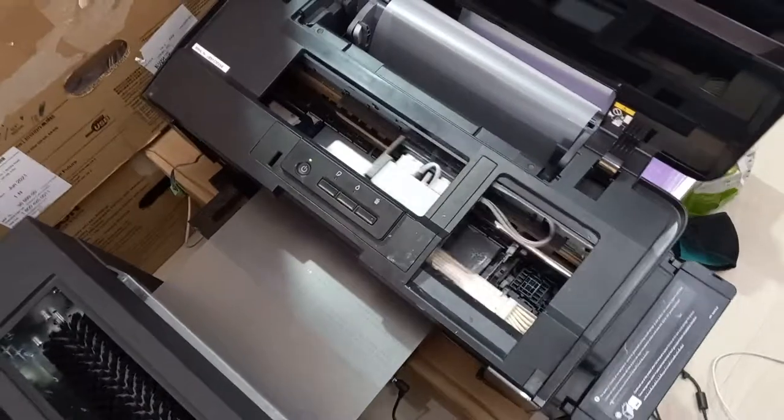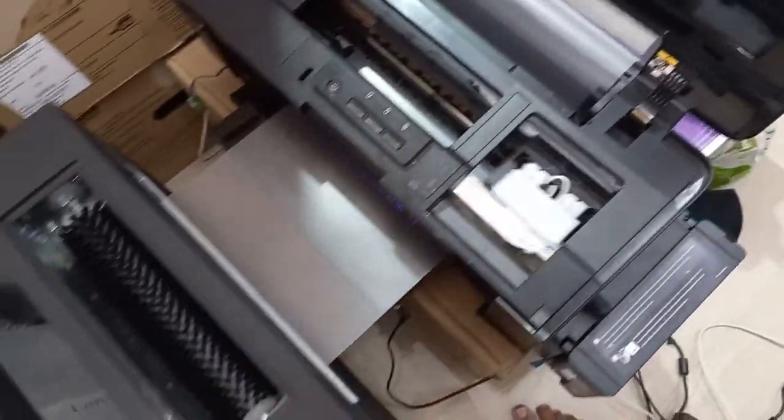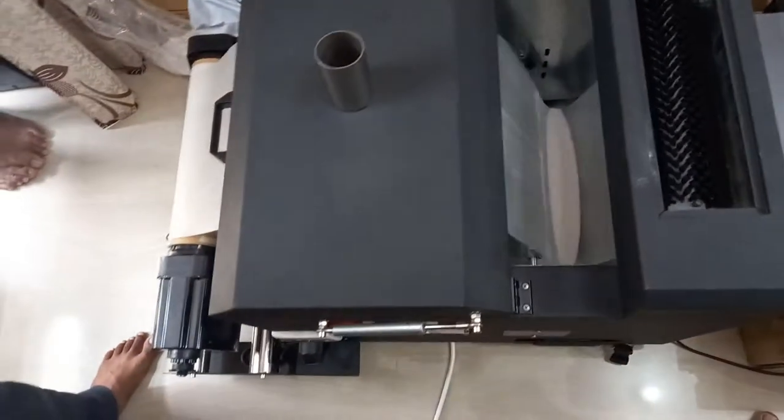Here we have given a print. We need to give a head clean — then only the color will be coming. We are just testing our shaker now.